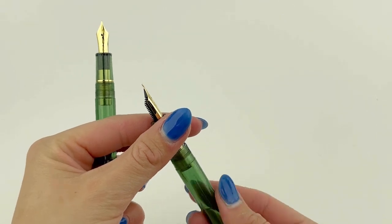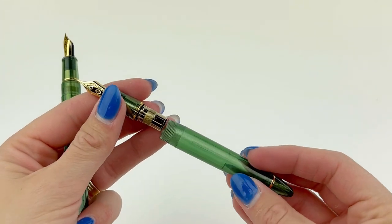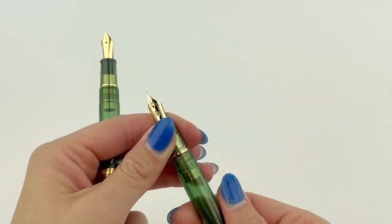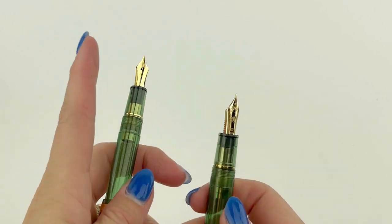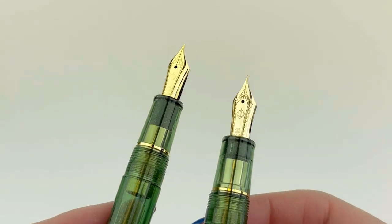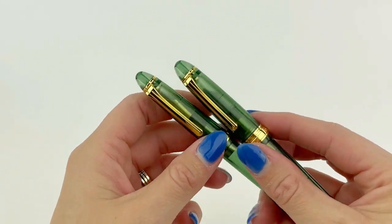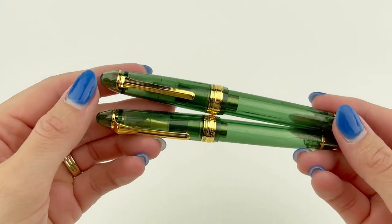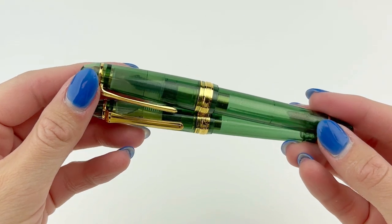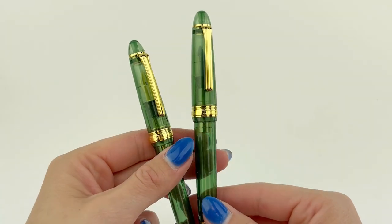Both pens are cartridge converters proprietary to Sailor products, and both are postable. It's the Sailor 1911 pen design that most of you are familiar with — it has the spring metal clip and that classic silhouette, a threaded cap. The 1911 Pin of the Year 2023 Golden Olive fountain pens are paired with gold-plated trim, and the gold-plated cap ring is engraved with the custom 2023.